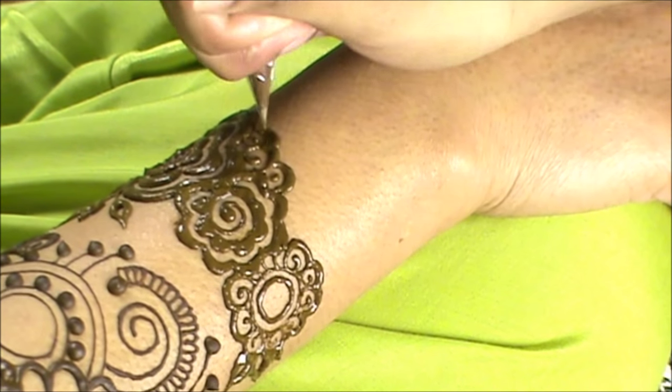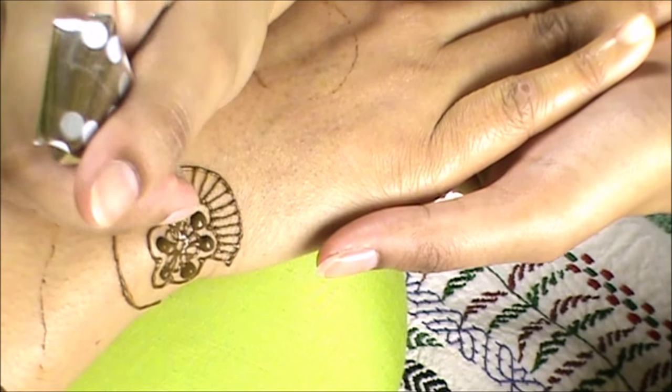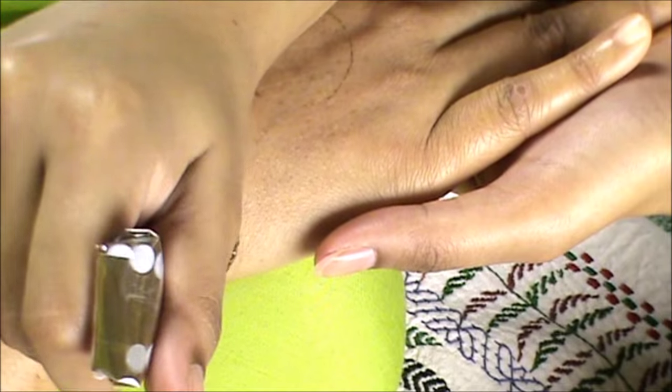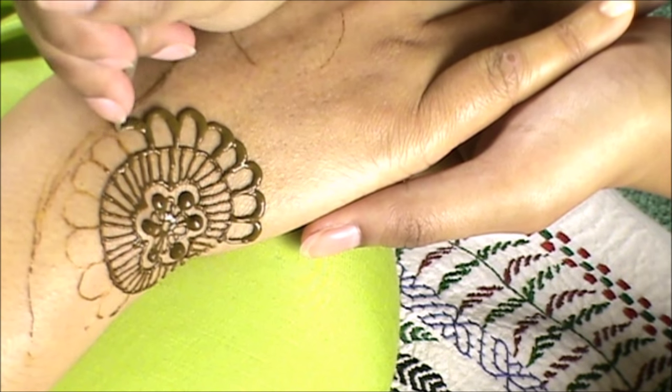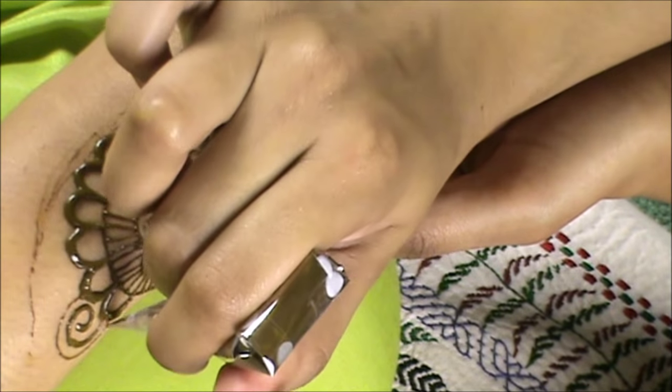Gulf henna is probably one of my favorites right now. I will get bored of it eventually — that's just the way I work. I get really excited about something and then I get bored and move on, which is why I couldn't keep this channel as purely a henna channel, because I will eventually get bored of doing henna over and over again.